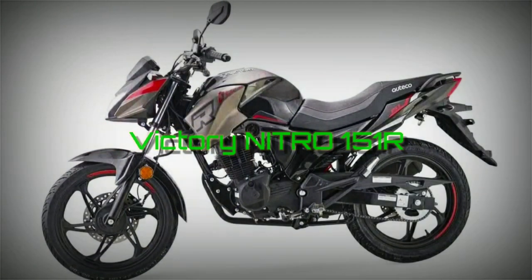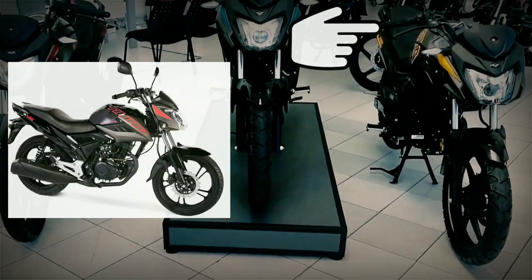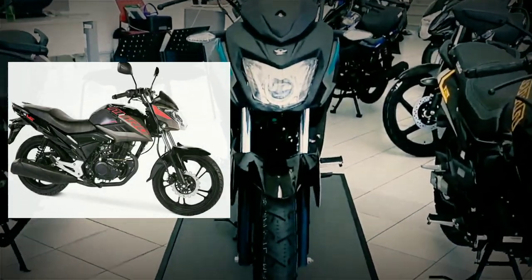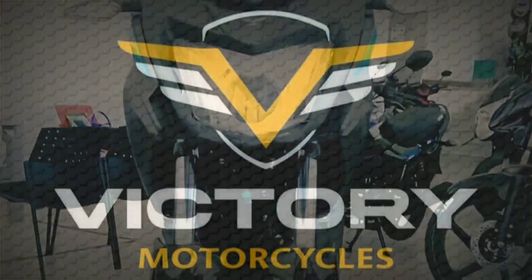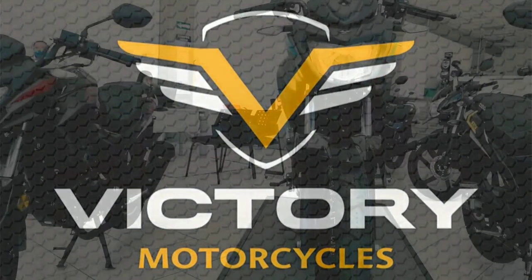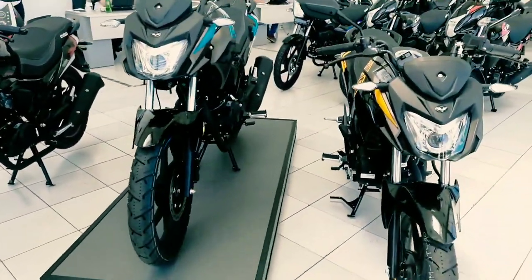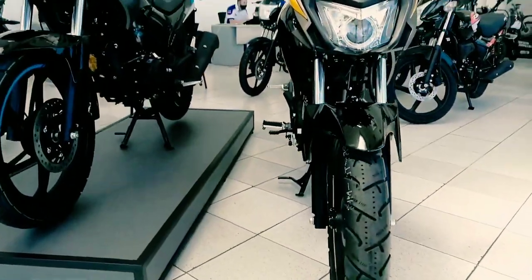Como lo pone en el título, hoy venimos con esta señorita: la Victory Nitro 151R, la cual es la hermana un poquito mayor de la Nitro 125. A propósito, si no la has visto, por aquí te dejo el análisis que le hicimos hace unos días. Recordemos que Victory es la nueva marca que está distribuyendo Auteco en Colombia, y esta es otra de sus líneas. Recientemente terminé de ver las características de esta moto y hay unas cuantas cosas que resaltar comparado con la 125.